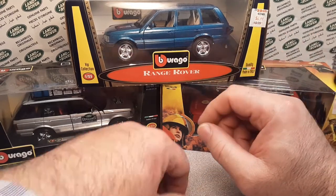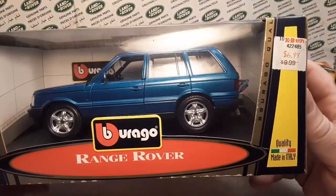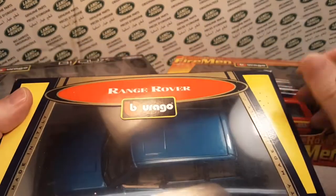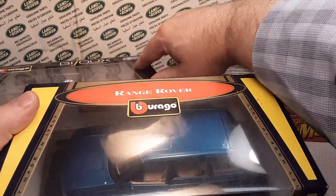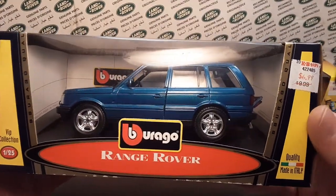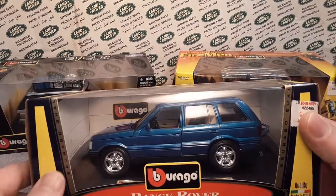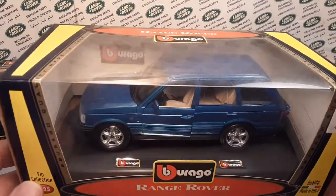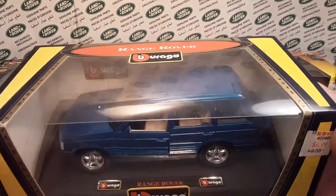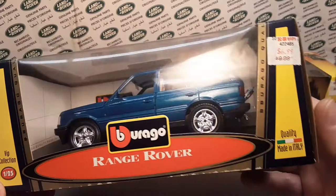These are Virgo Range Rovers, 1/24 scale. We're going to start out with the plain Jane one, even though I got issues with that - but that's all right. I hope you guys all appreciate and learn something from all of this foolishness on Roverland. I know I do. I do learn a lot, but sometimes it is just hard to come up with information on some of this stuff.